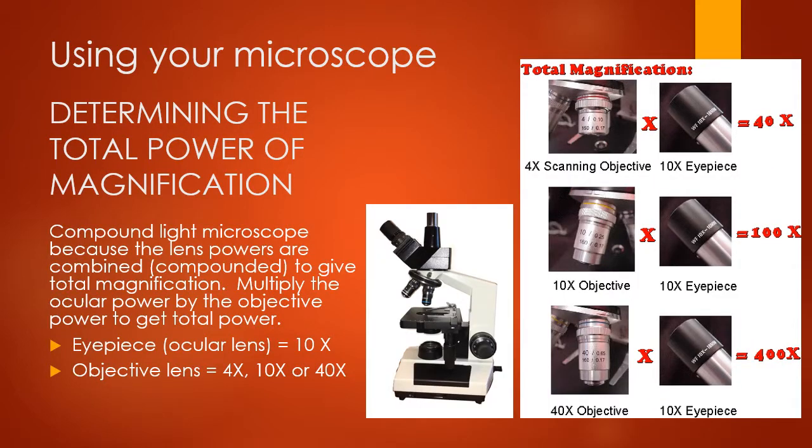The microscope you have is called a compound light microscope. 'Light' is because there is light within the microscope illuminating your image. 'Compound' means the lens powers are combined or compounded to give total magnification. Your ocular lenses magnify the image by 10x on their own, and then the objective lenses add either 4x, 10x, or 40x magnification. To find the total magnification, you take the eyepiece power of 10 and multiply it by the power of the objective lens you're using — either 4, 10, or 40.